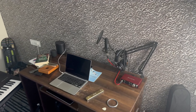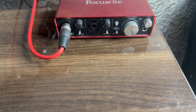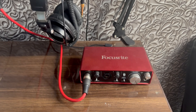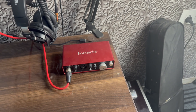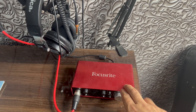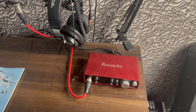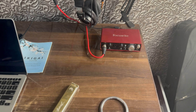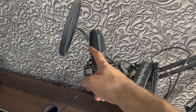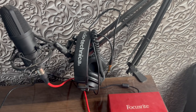Then I have this Focusrite 2i2, two inputs. I suggest that you buy a bundle. I just bought it individually, so this cost me around 18,000 to 20,000 rupees. But if you have the whole kit — with the mic and headphone — it's around 20,000 to 22,000. I bought the Audio-Technica headphones for 11,000 to 12,000.